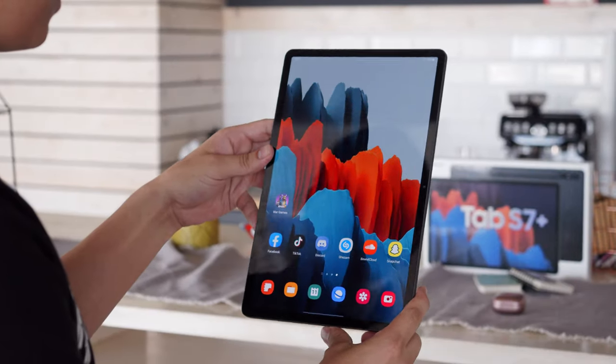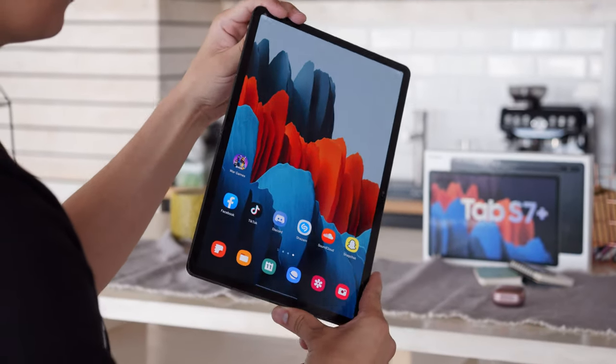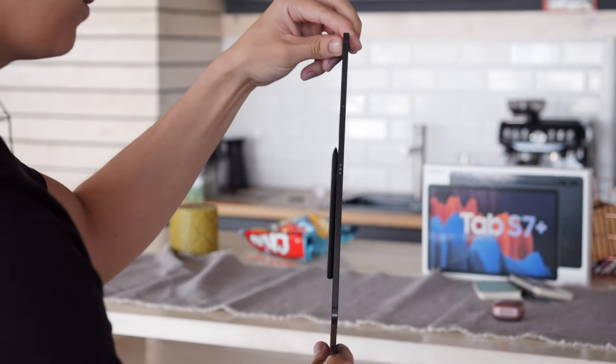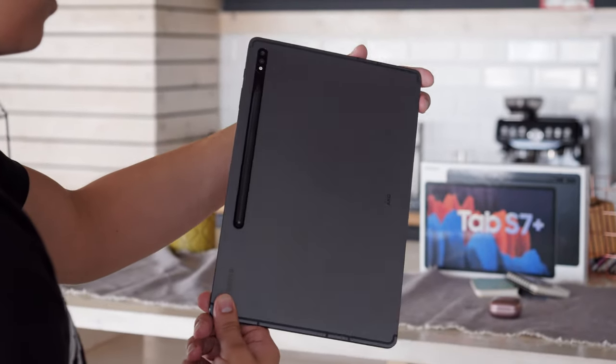The Galaxy Tab S7 Plus is pretty sizeable. It's built around a 12.4 inch screen. Overall, it's quite thin and relatively light. The sandblasted mystic black finish looks like graphite and feels satisfying to touch, though it does tend to attract plenty of fingerprints.